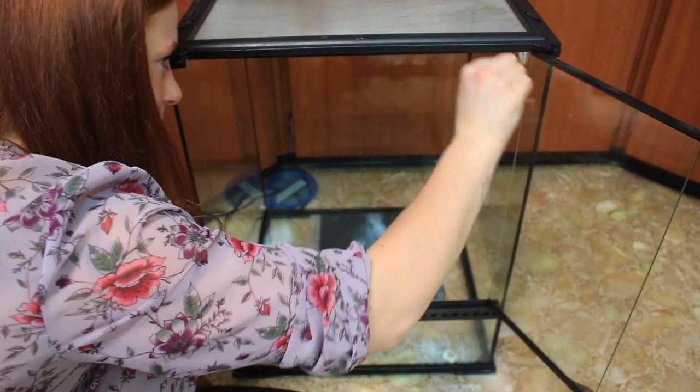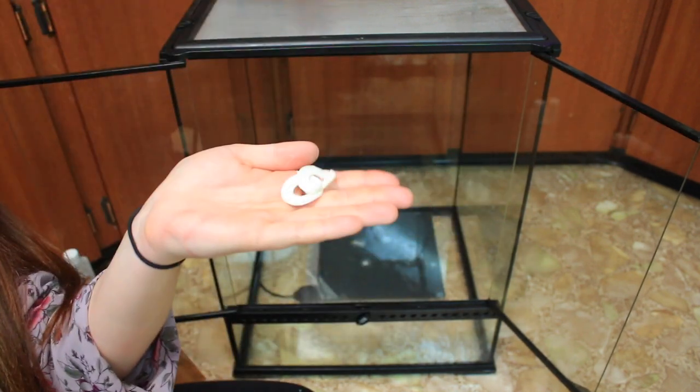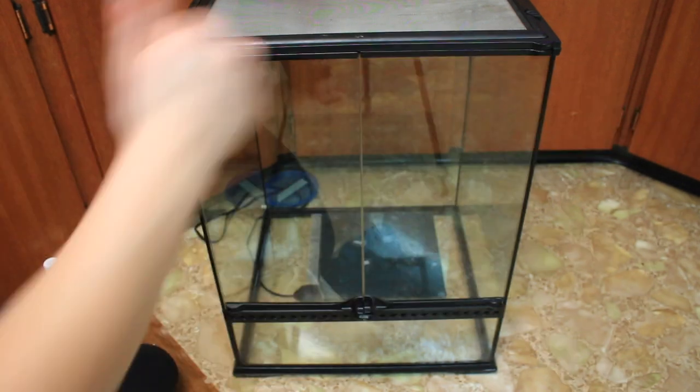I always remove thermostat and hygrometer dials because they are inaccurate and I feel like the tape would harbor bacteria.